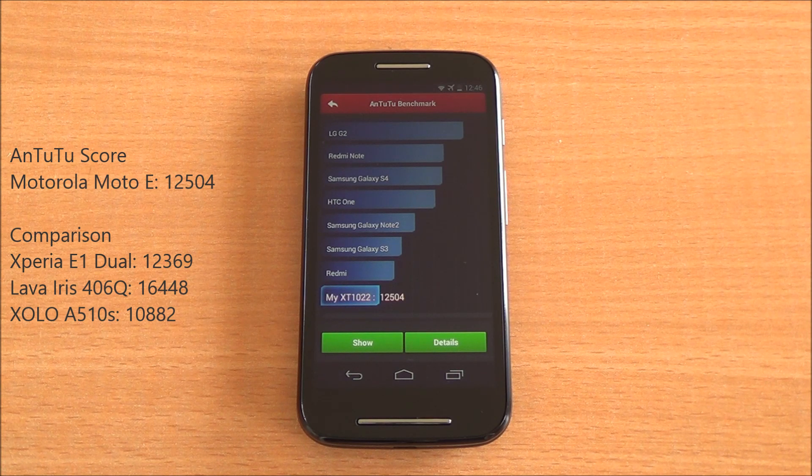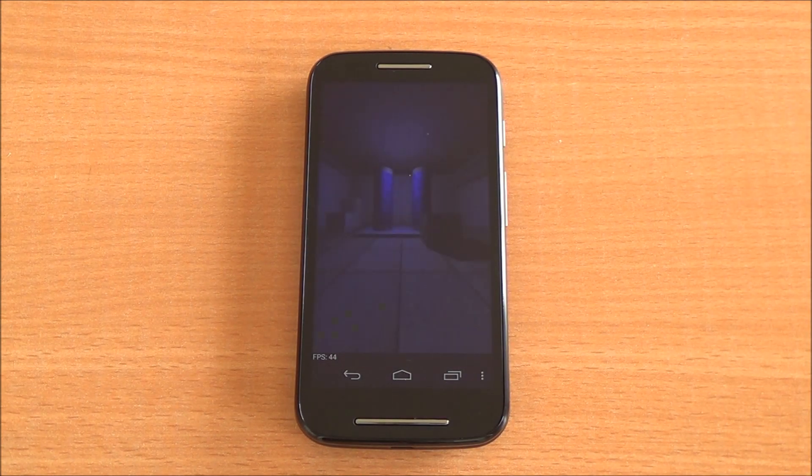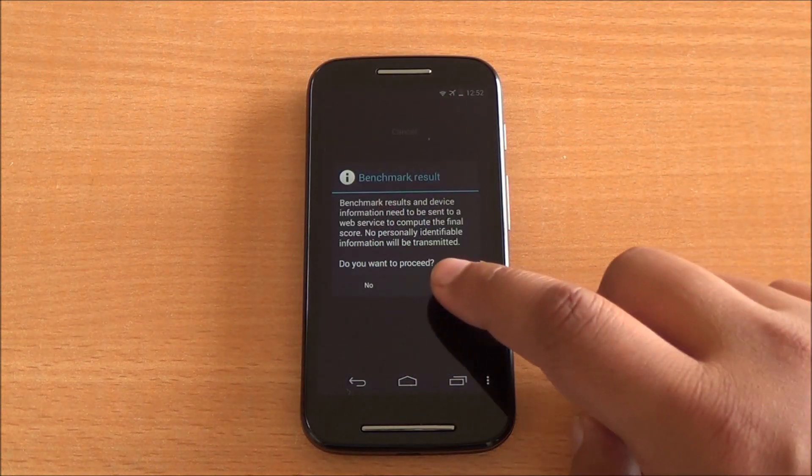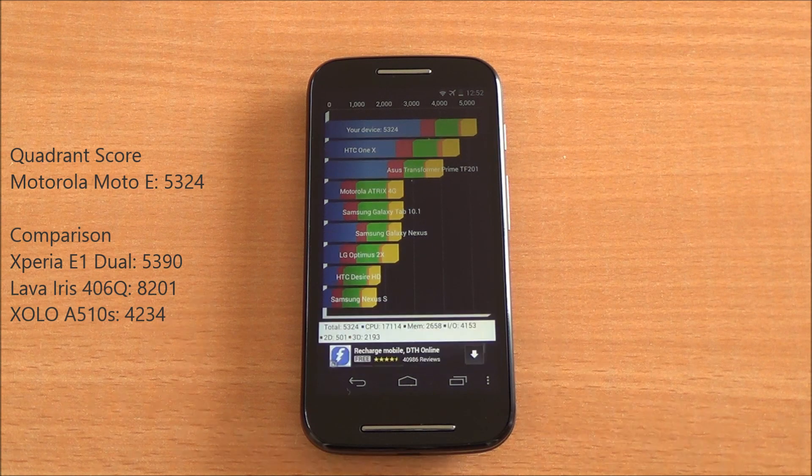It's also higher than the Zolo A510s. Now we are running the Quadrant benchmark, also fast-forwarded. We submit the score to get a comparison chart. We got a score of 5,324, which is again similar to the Xperia E dual — a phone that costs quite a lot more — and definitely lower than the Lava Iris 406Q.